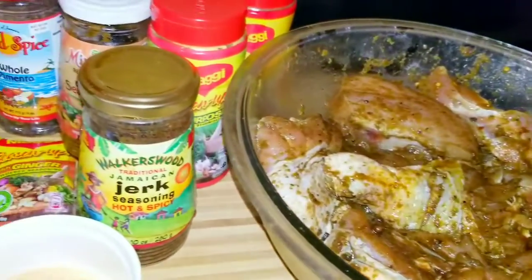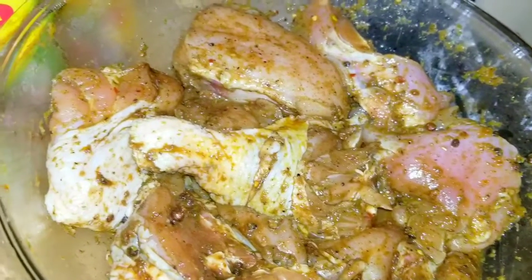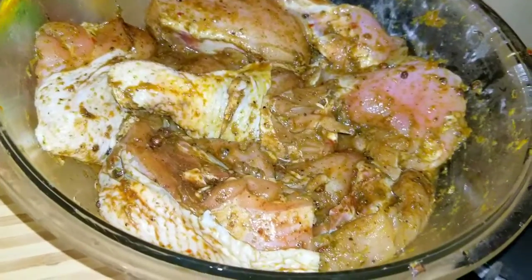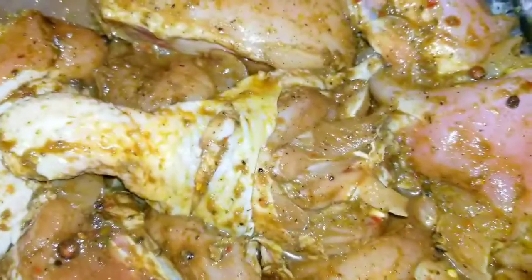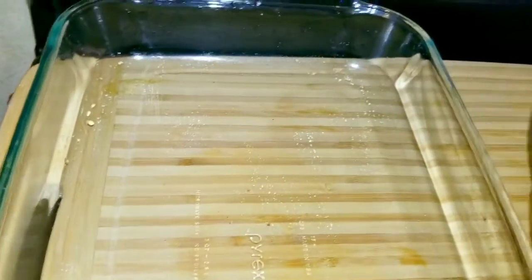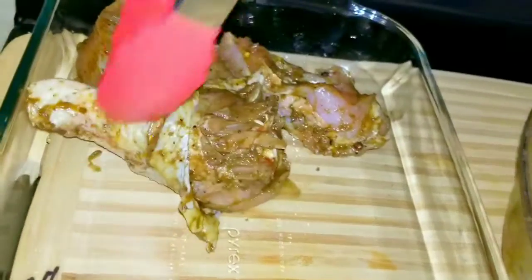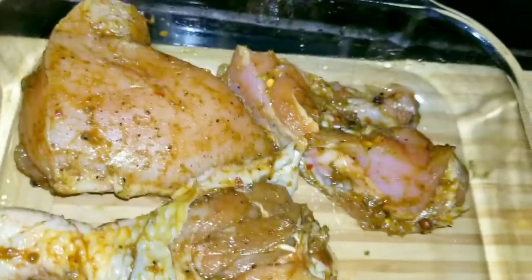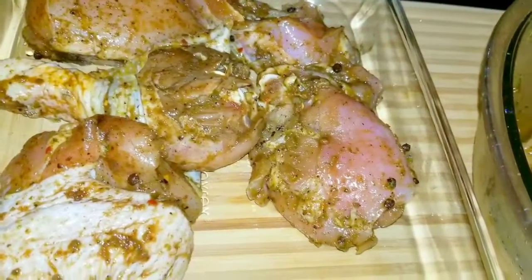So what I'm going to do now is place my chicken in the oven. I'm going to let that bake for one and a half hours, but it's not straight through — during that time I'll be taking it out, basting it, and stuff. I'm also going to make a sauce to go with my jerk chicken. This is the baking dish I'll be using. My oven is already preheated to 200 degrees, so I'm just going to place this in and let it bake for at least an hour and 30 minutes.